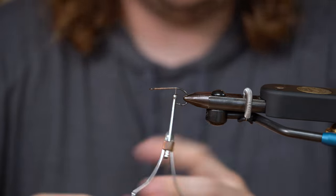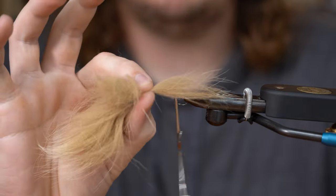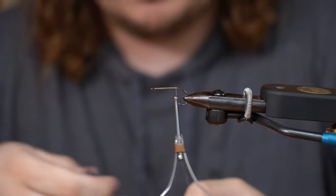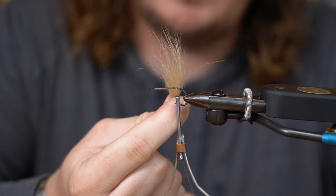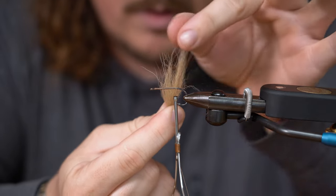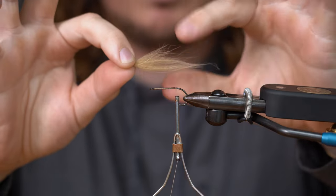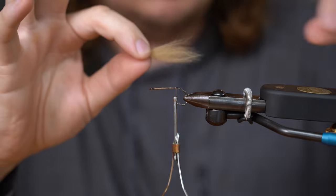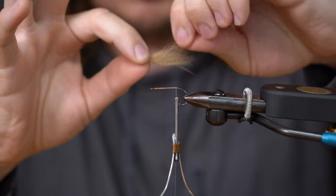Our first material we're going to use is the Arctic Fox hair. We're going to use about this much. These kind of have underfurs and these long guard hairs. What I like to do — you can take a lice comb or something of that sort — but I just grab these tips and loosely pull them out, because if you pull too tight you're going to pull all the threads out of your fingers.